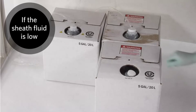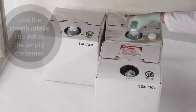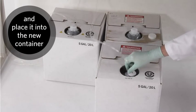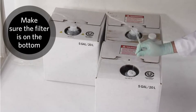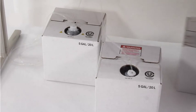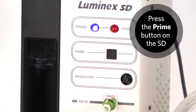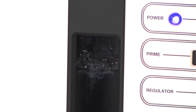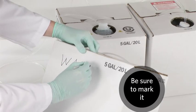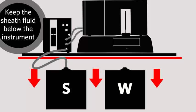If the sheath fluid is low and a disposable 20L sheath fluid container is being used, take the end of the sheath intake line out of the empty container and place it into the new container of sheath fluid. Ensure the filter at the end of the intake line is lying on the bottom of the container. Next, press the Prime button on the front of the Luminex SD. The empty container can now be used as a waste fluid container. Make sure you mark the container so it doesn't get confused as sheath fluid when it is full. Also, be sure to keep the sheath fluid container below the Luminex 200 and SD.